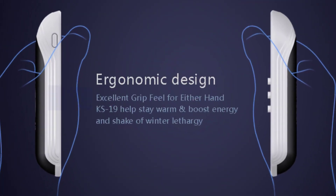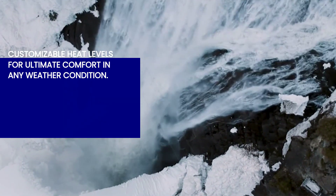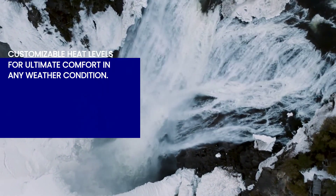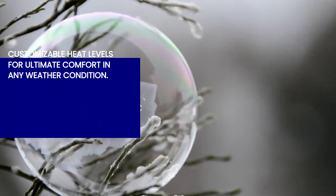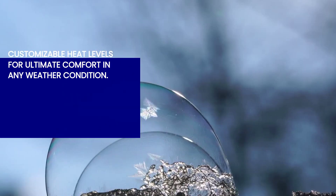Not only do these hand warmers offer long-lasting heat, but they also provide three levels of heat for you to choose from. Whether you prefer a gentle warmth or an intense heat during those freezing winter days, these hand warmers have got you covered. Customize your comfort and enjoy the perfect temperature for any weather condition.